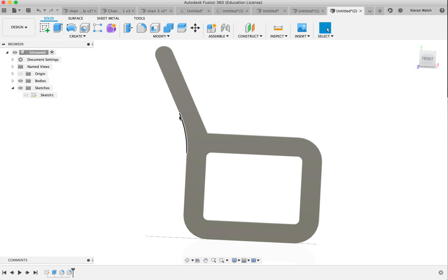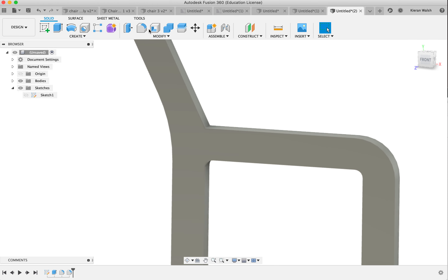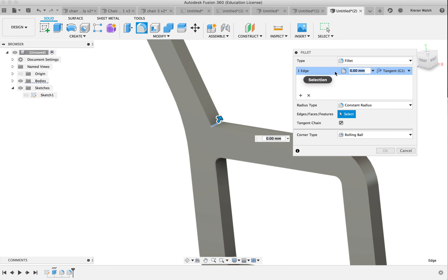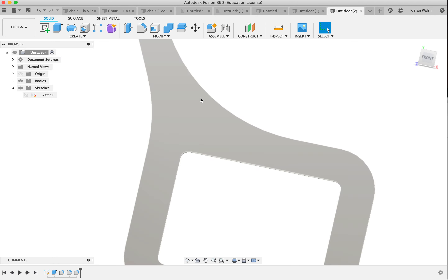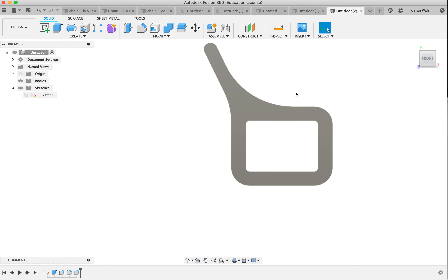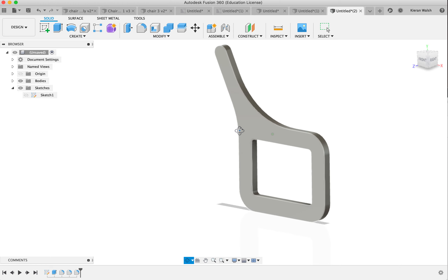Adding that material at the fillet junction makes the shape stronger. Remember, people are going to be leaning against this, so you want the structure to be quite strong. Add a large fillet to this side as well — let's try a few more. That doesn't look too bad. So that's one side of your bench.